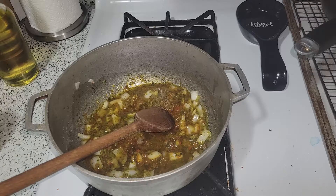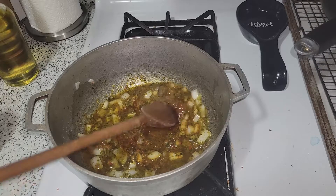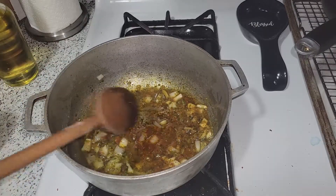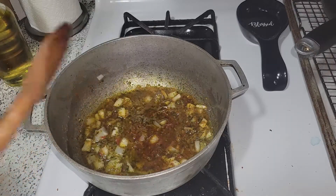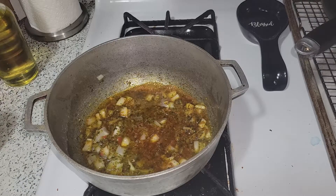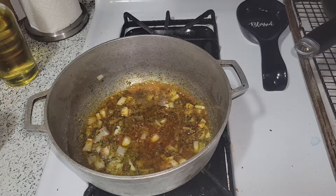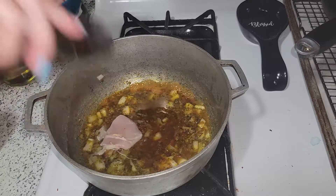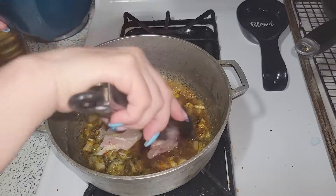Now I'm going to add my chicken. It doesn't have much seasoning on it except that I prepped it in the same container as my other chicken, so it might get a little color from that, but that's about it. I'm going to go ahead and start adding my chicken.